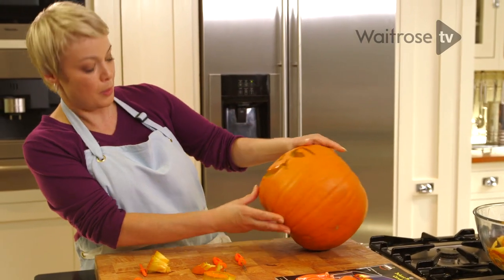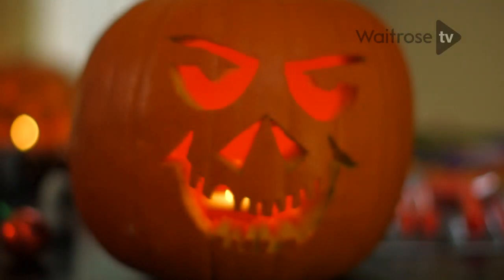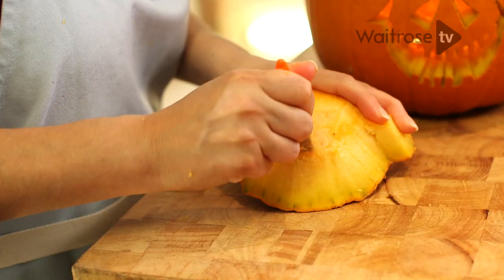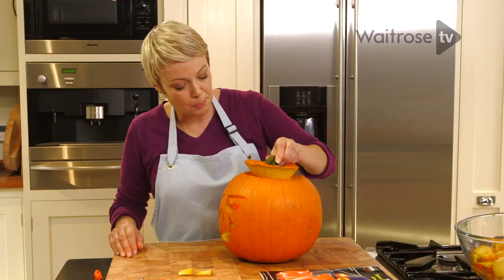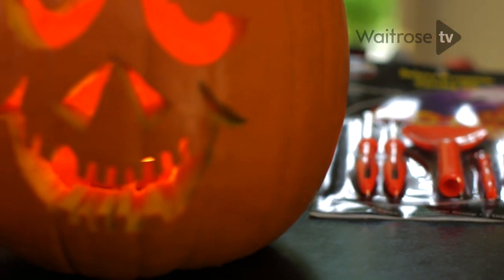Now we just need to neaten it up a little bit, and then we're ready to pop in our candle. Just need to leave it for a few moments and you'll find that it makes a black smoke hole — and that's where you need to cut the vent. We're sort of making a little chimney for the heat to escape out of. Pop that lid back on, and it is our carved pumpkin, all ready for Halloween.